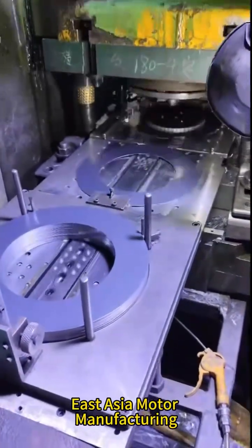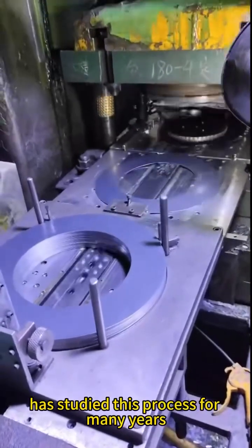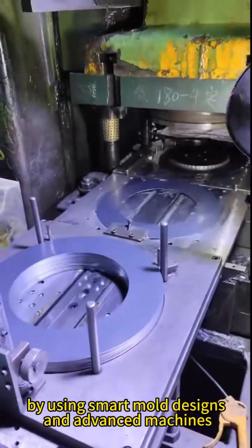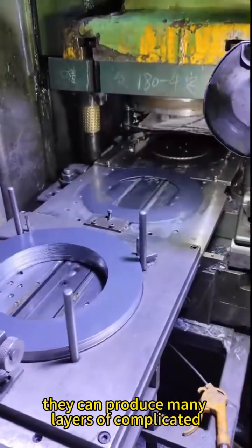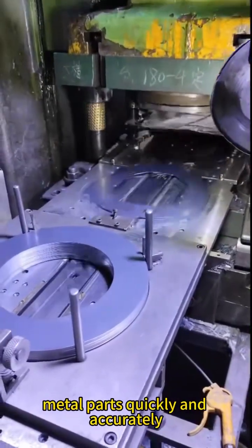East Asia Motor Manufacturing has studied this process for many years. By using smart mold designs and advanced machines, they can produce many layers of complicated metal parts quickly and accurately.